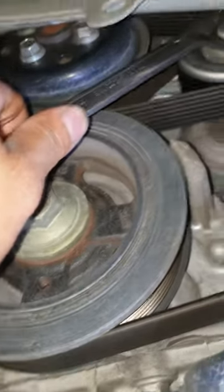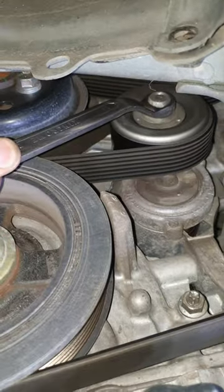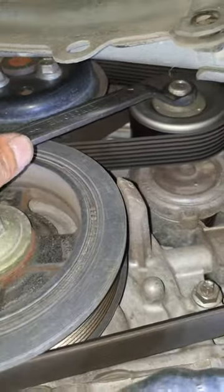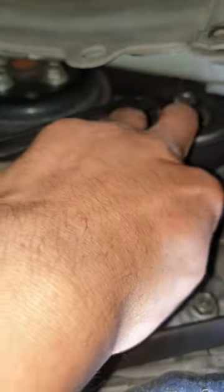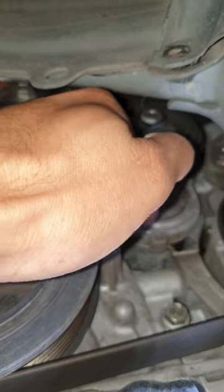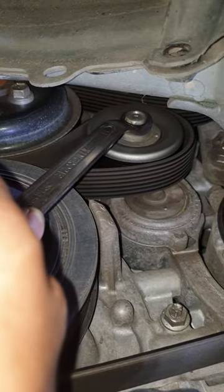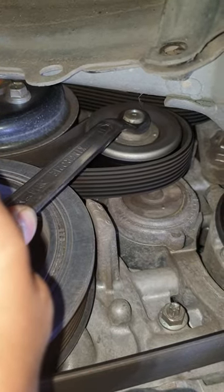To remove the adjustment tensioner, get a 14mm socket and loosen this one. After removing it, you can see there's a hole here — just put a short screw through here and leave it. When it's lined up to the screw, the belt is already loose and you can remove it easily.